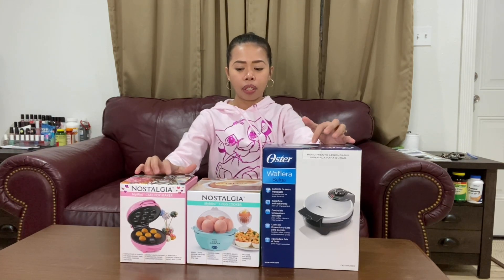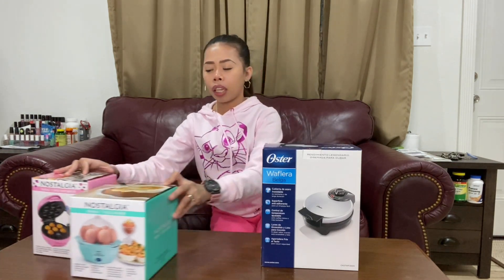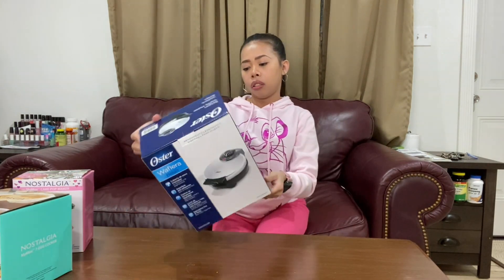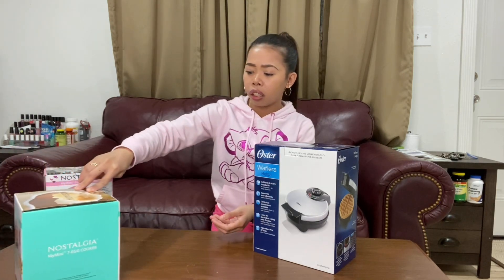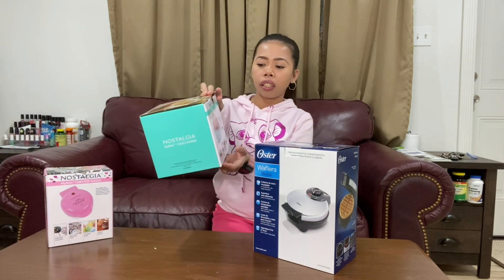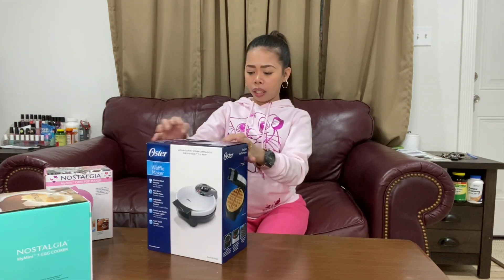Hi guys, welcome back to our YouTube channel! Today I'm going to unbox these three items that my husband bought for me. Let's start — I'm gonna do this first: the waffle maker, the cake pop maker, and the seven egg cooker. So I'm gonna unbox the waffle maker first.